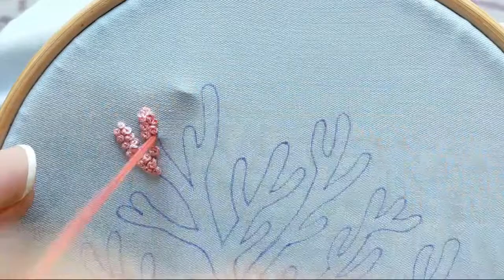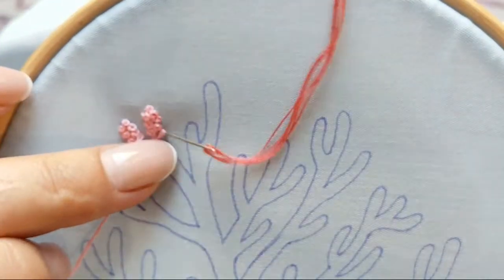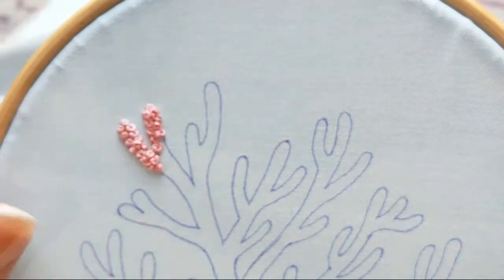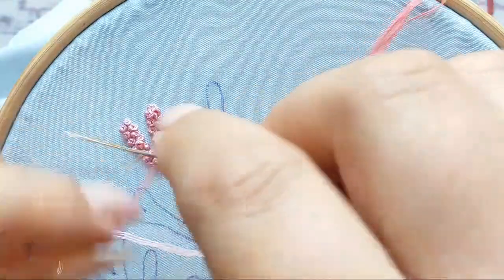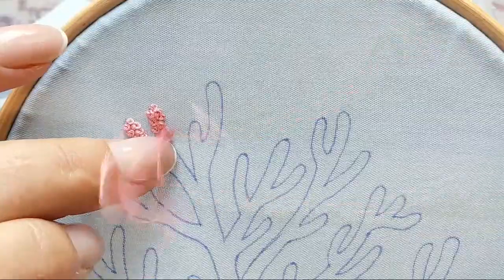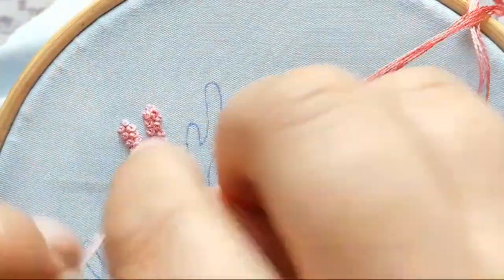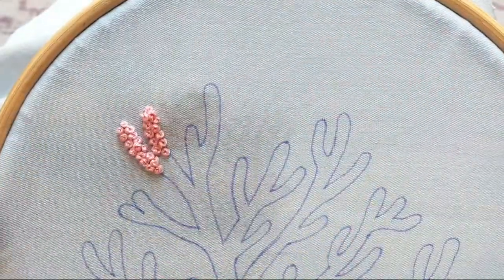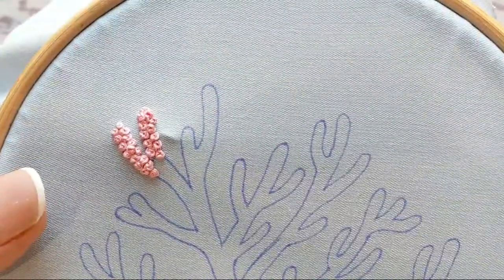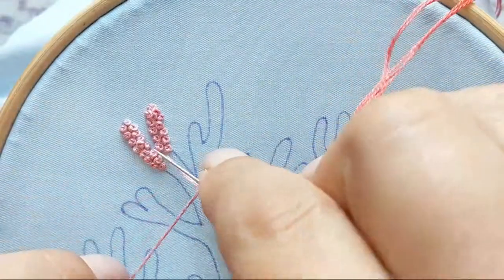It's like cross-stitching — when you do the same repetitive thing you can relax. With French knots you can add tiny details to your embroidery: you can make tiny flowers or embellish flowers with French knots in the middle, and it will look really beautiful and natural.